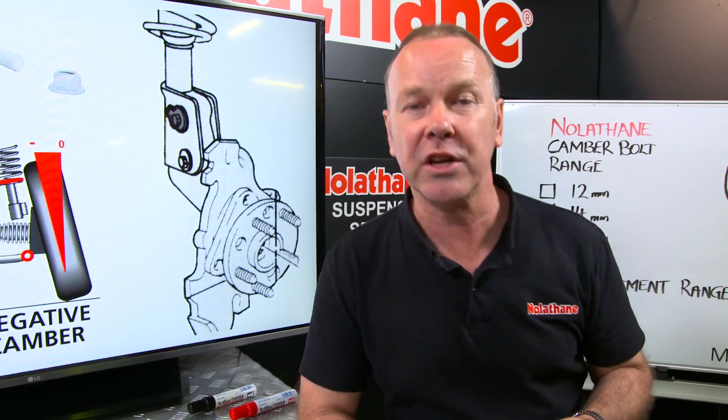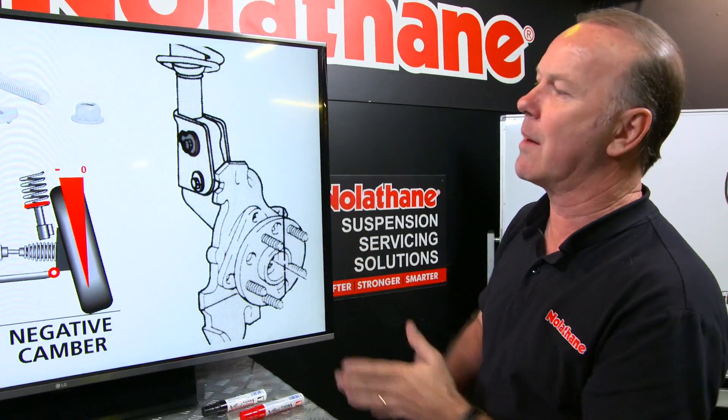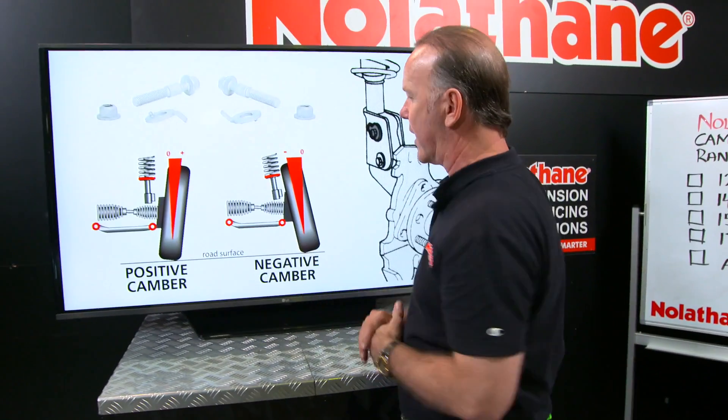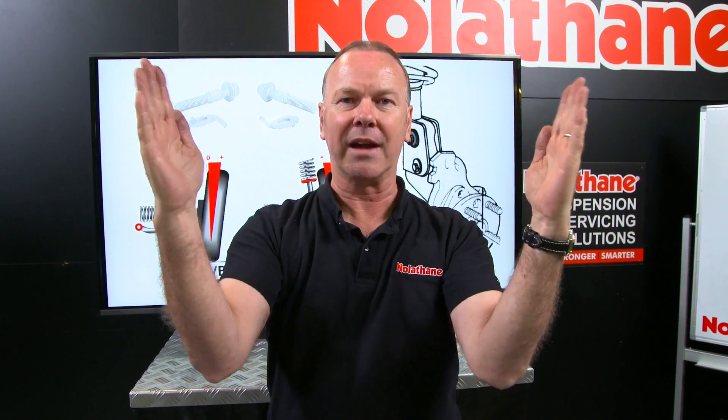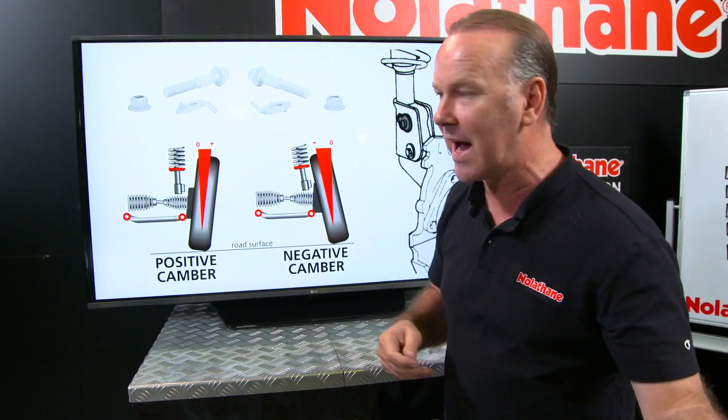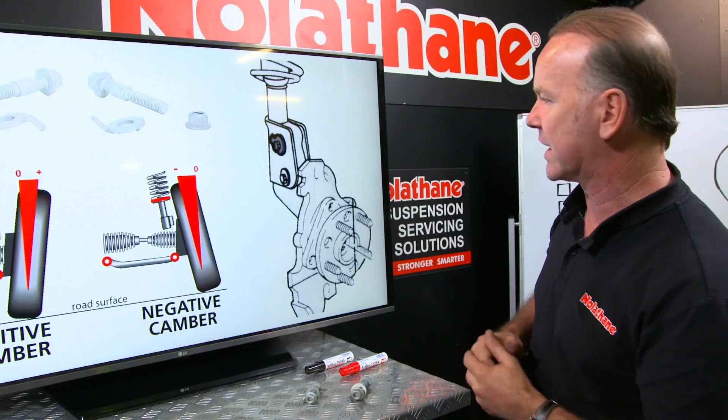What is it and what do you need it for? Let's just talk camber for a minute. Here it is demonstrated — positive and negative. So if I'm the car, here's my front tyres: negative camber in at the top, positive camber out at the top. Now manufacturers will call for a very tight specification on camber for a variety of reasons — the suspension components and geometry, the market that the car's going into, the weight of the car, a whole raft of things.